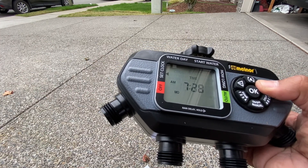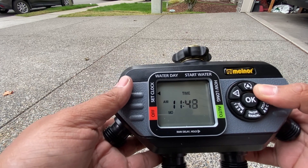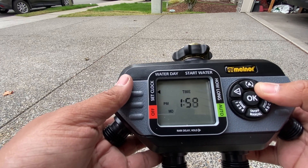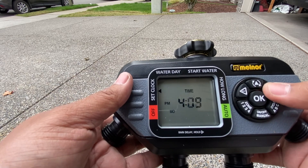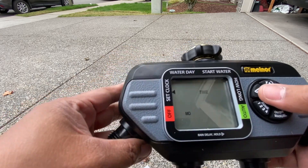The first thing to do is set the current time and day. Pick the time and make sure you are reading AM or PM — that is very crucial, especially if you're overseeding and need to water at certain times.